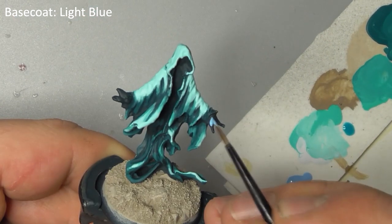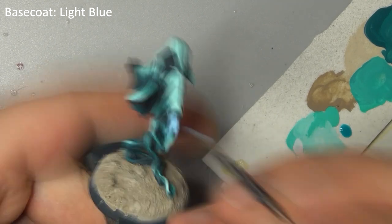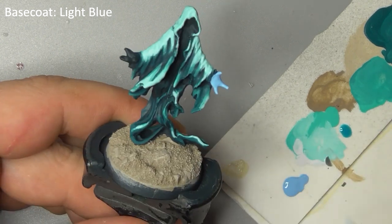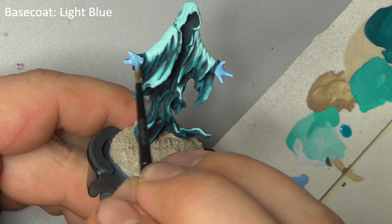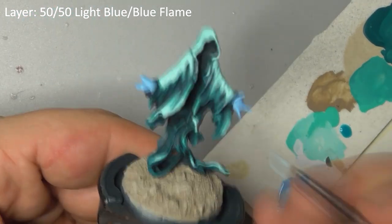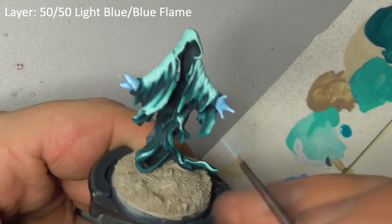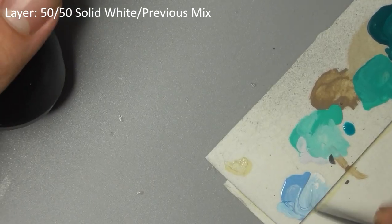Base coat his hands with light blue. Mix light blue and blue flame together and layer up the hands, leaving the light blue base coat showing where it meets his cloak. Finally, add some solid white to this and just paint the tips of his fingers.